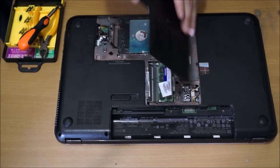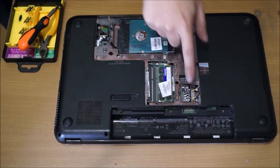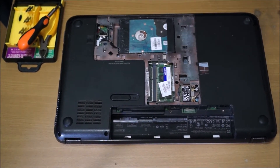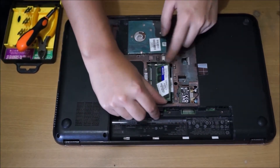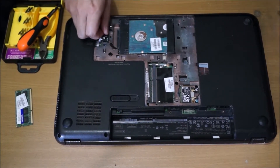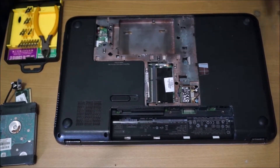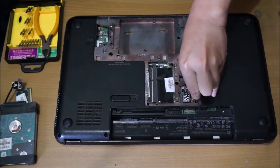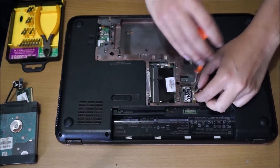Here's the wireless card, RAM, and hard drive. To remove the RAM, push the two sides out and the RAM pops up. To remove the hard drive, remember to remove the string. We are now going to remove the wireless card — there is one screw holding it down. Remove it, then remove the cables, and the wireless card pops up. After you remove it, we move on.